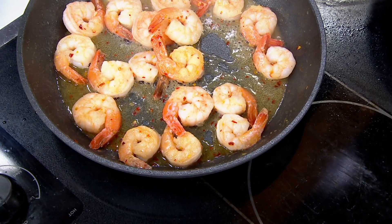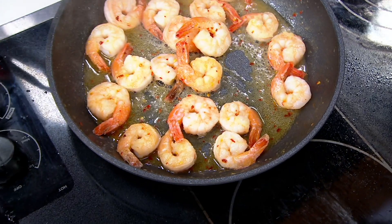Hard anodized cookware has gone through a molecular bath, making it stronger than stainless steel. A beautiful nonstick interior. Yes, it goes into your dishwasher.